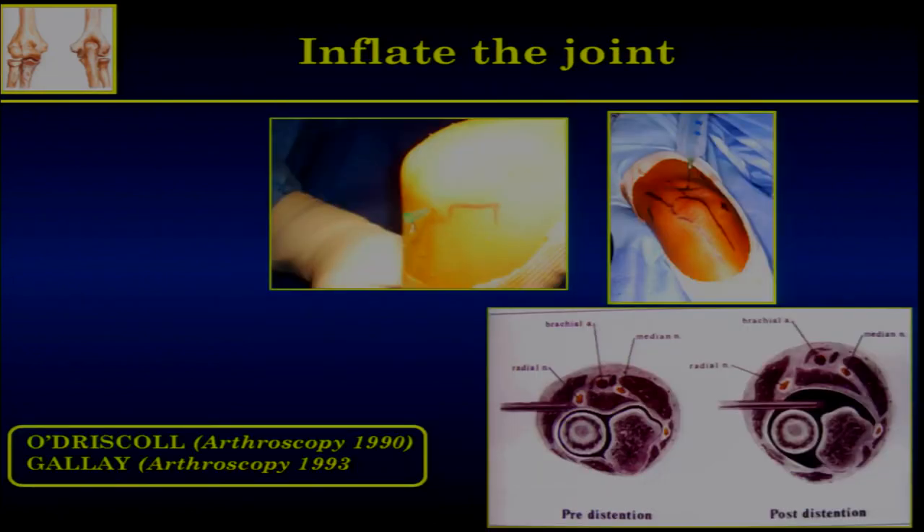First of all, you have to inflate the joint. I usually inflate it through the soft spot straight portal. When you inflate the joint, it doesn't push the nerve far from the capsule — it just enlarges the capsule. The distance between the nerve and the capsule remains the same. Some people say that inflating the joint pushes the nerve far from the capsule — it's not true. It puts the nerve far from the bone. Think anatomy once more.